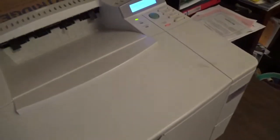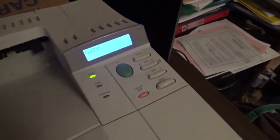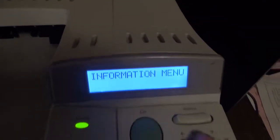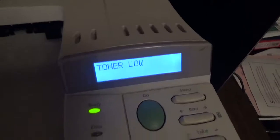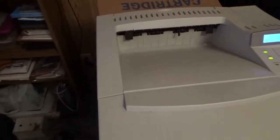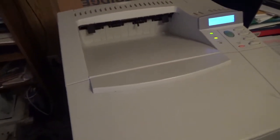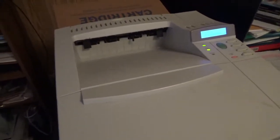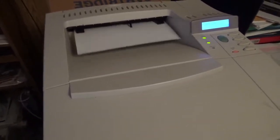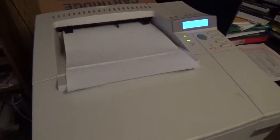First thing I'll do is print a test page. To do that on this specific model — because everything is different — you click the menu button up here until you see 'Information,' then you hit 'Item' until you see 'Print Configuration,' and then you hit 'Select.' It gives you a toner low warning and then data, so it's printing. This is actually my second HP LaserJet from my school. The other one I have is a 2200DN — I have a video on that as well, especially since I got a toner for it. That might be what's wrong with it, although it has multiple issues. This one works just fine.